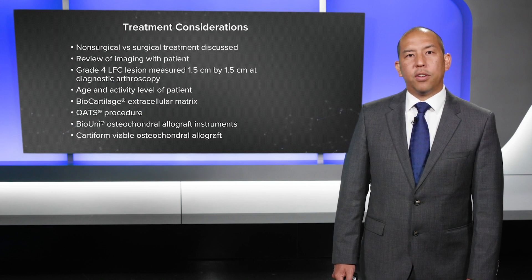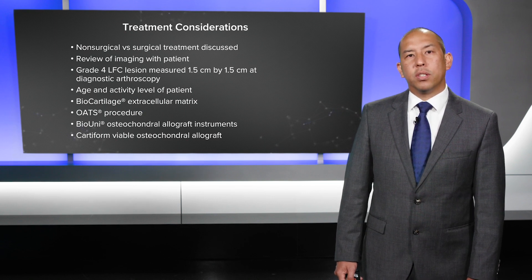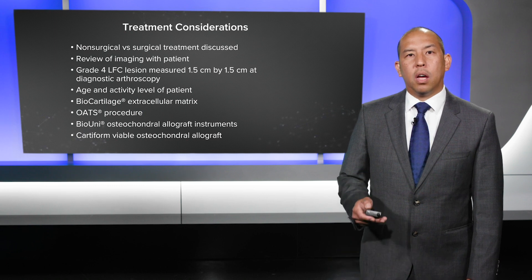Cardiform is an osteochondral allograft. It works because it creates a scaffold onto which cells can adhere, and it has a thin layer of bone that can heal down to the lesion site.